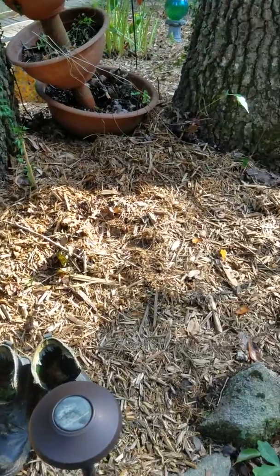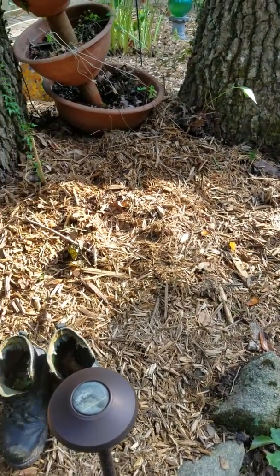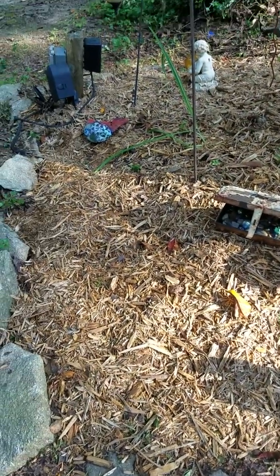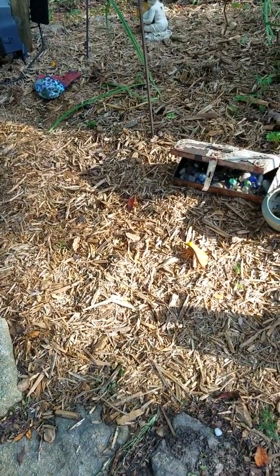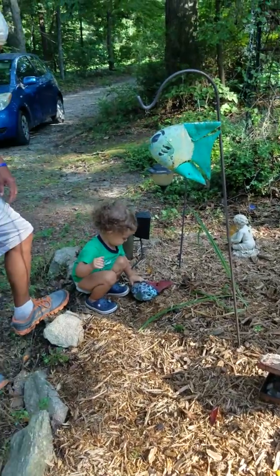We got this cypress mulch and it'll just enrich the soil. You can get pine bark mulch — different kinds. What you're looking for is mulch that's just trees that have been shredded up like this with no dye. This is actually organic too and I will put a link to the kind that we use down below.